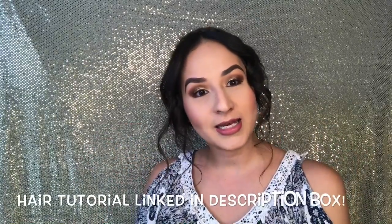Hey y'all, welcome back to my channel. Today we're going to create this makeup look. So yes, if you'd like to see how I created this look, keep on watching and let's get started.